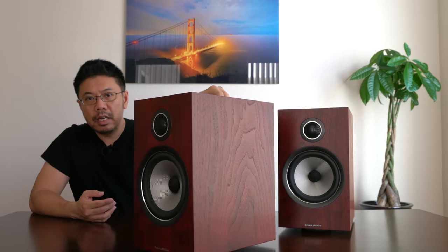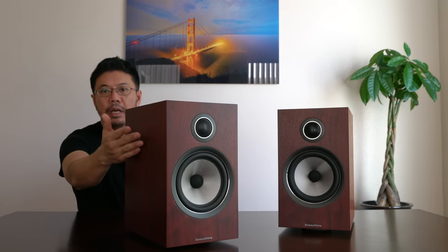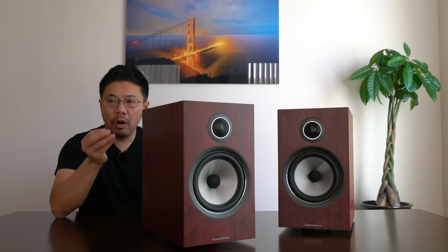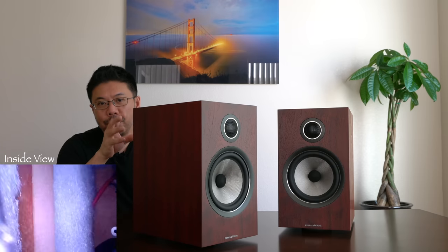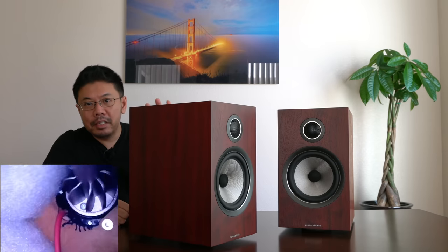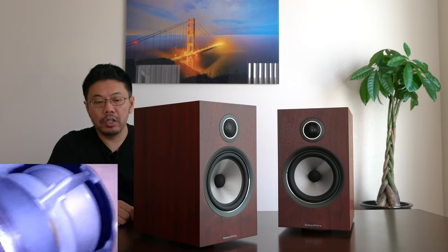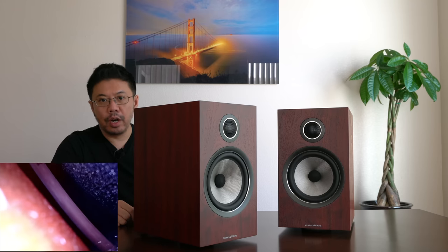This is a wood grain finish — beautifully done in a rosenut finish. The driver looks beautiful and gorgeous, and this tweeter has become one of my favorites. I like speakers from Bowers & Wilkins and KEF because they're all about innovation and making components better. The tweeter assembly looks like something out of a spaceship, and the bass driver uses a high-tech material they created called the Continuum cone. The tweeter is also a double-dome tweeter with a carbon coating on top — state-of-the-art technology.